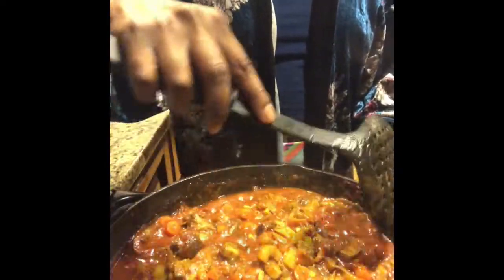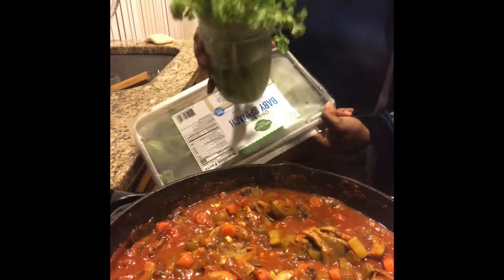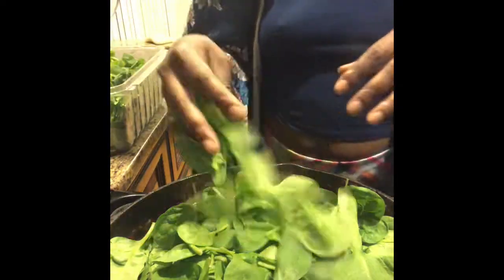You can either do kale or spinach — I'm going to do spinach and also some fresh parsley. As you know, you want to put this in very last because spinach cooks very quickly.